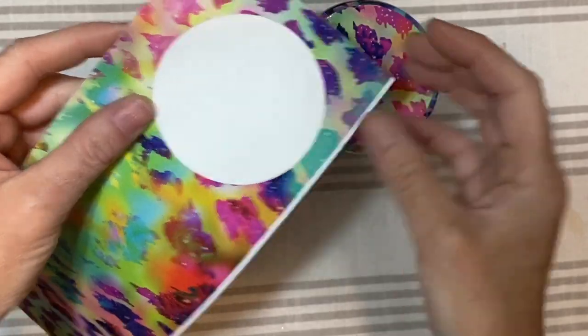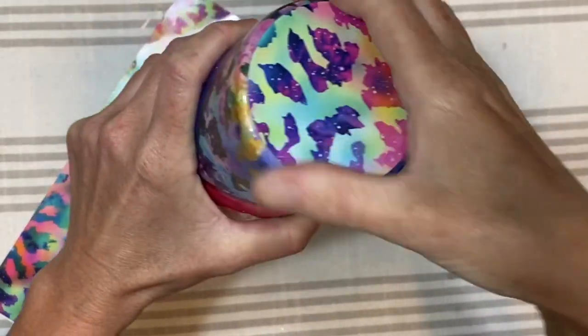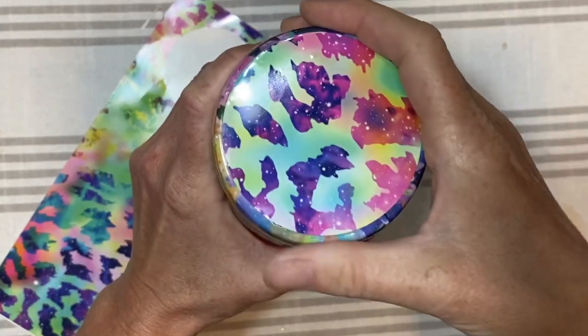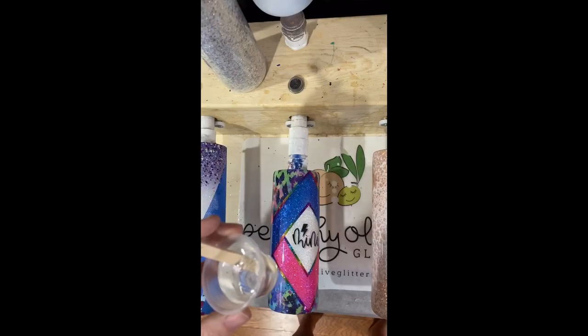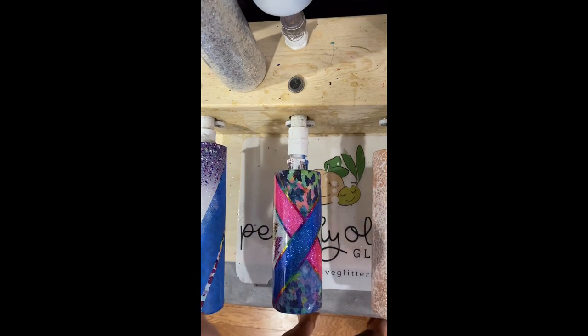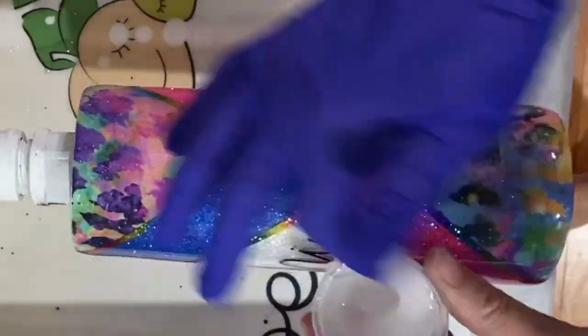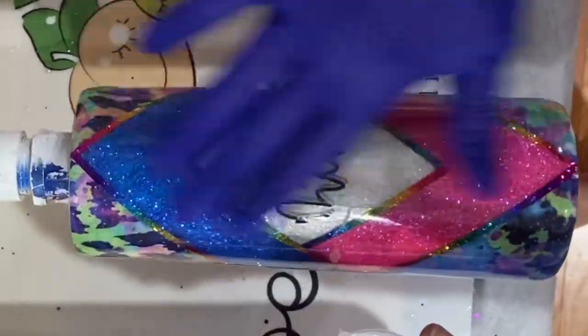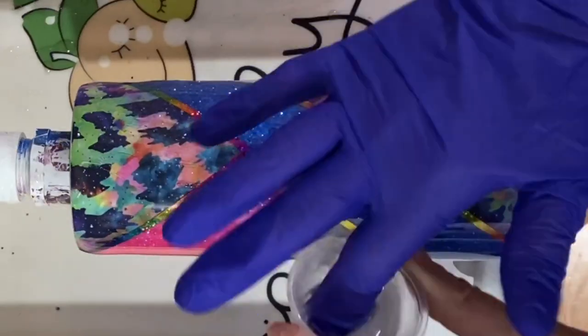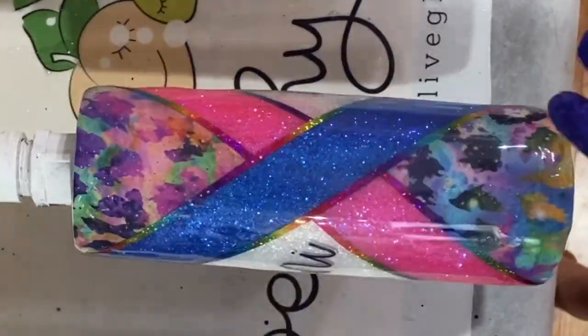I've cut out a circle that's 2.7 inches in diameter and using the same vinyl that I've used on the cup, I peel it off and just apply it — it went so easily onto the bottom of this cup. Then I've mixed up another 20 milliliters of Countercultures Artist Resin, I'm going to apply that, use my torch to pop any bubbles, let that dry for about six to eight hours, and we are done.